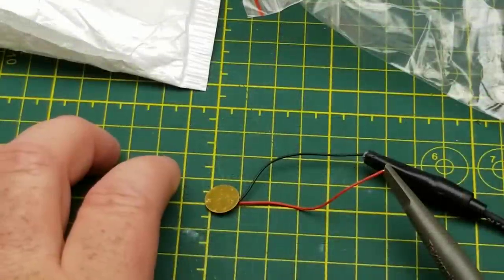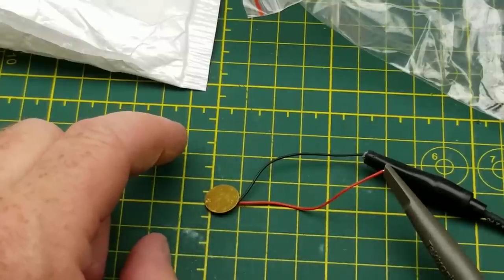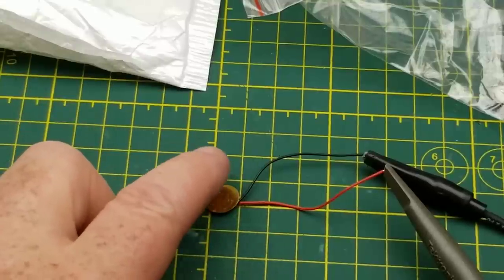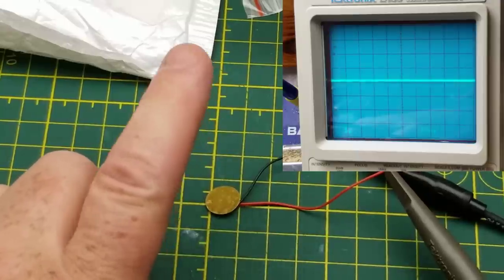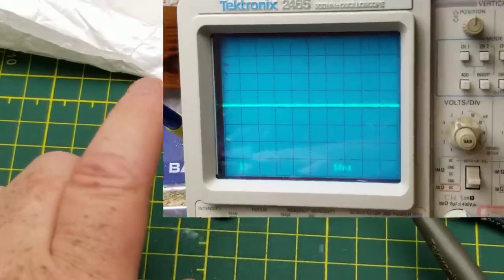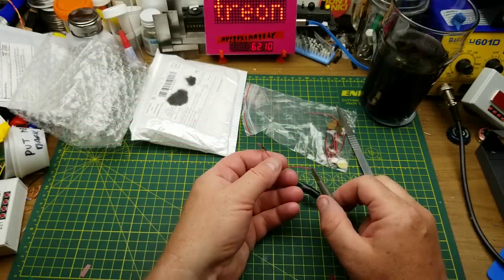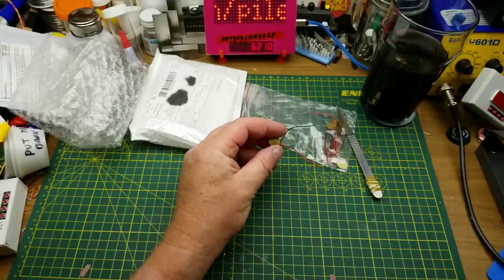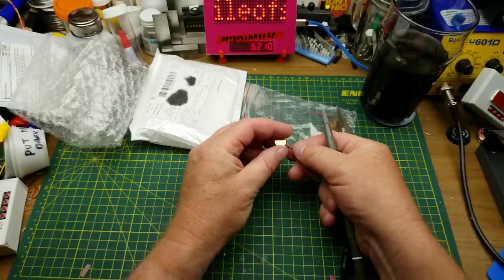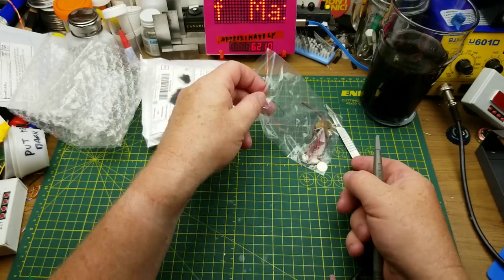Let's just play with one of these for a second. I've got it connected to my scope, set to two-tenths of a volt per division vertically. If I just tap on this, you can see it's bouncing pretty well. It's going right off the screen, which is pretty much a volt peak to peak. You could pretty easily use that to trigger some kind of input, or with a more subtle application like the guitar pickup, you could use it in contact with the guitar body. I've got a bunch of them to play with, so that should be interesting.